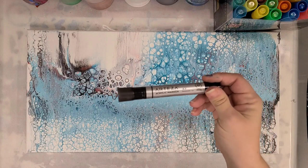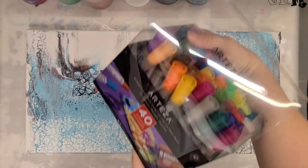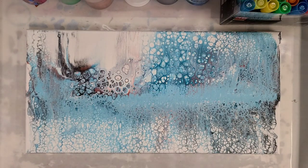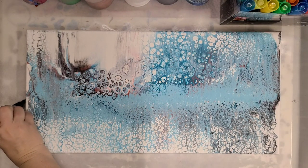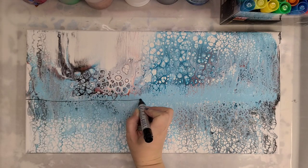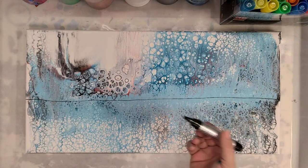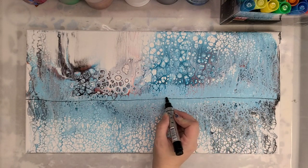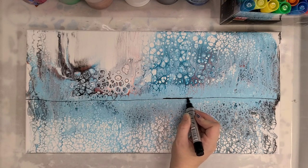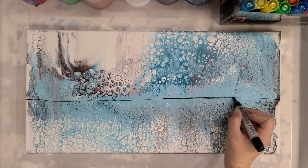I'm going to do a simple embellishment and I am using Arteza acrylic markers. These come in a box and they are awesome. You can embellish with a paintbrush, or you can use something like these. These are acrylic markers — I wouldn't advise using a Sharpie because it will fade, but these are specifically like the same as using acrylic paint.